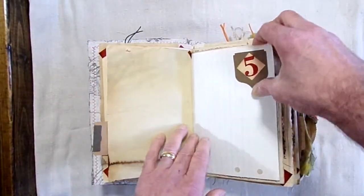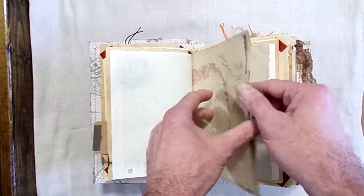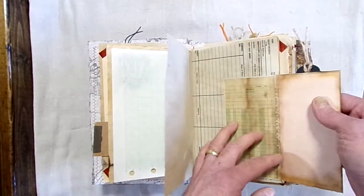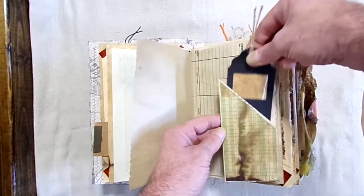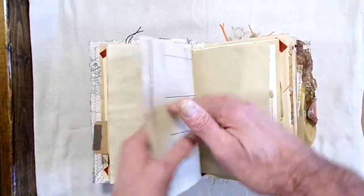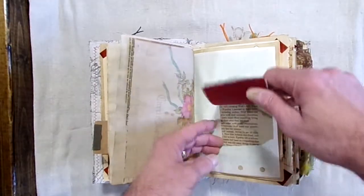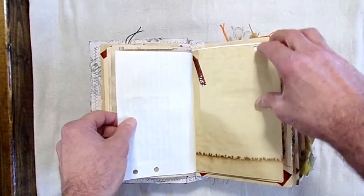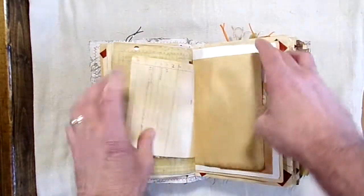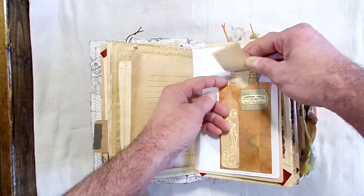That's probably a lot better now and in focus. Much better. I hope everybody is doing well. There's another fold-out with a tag. This page here is part of our private collection. There's another mini notepad that's affixed to the actual page. There's a lot of room for journaling here.